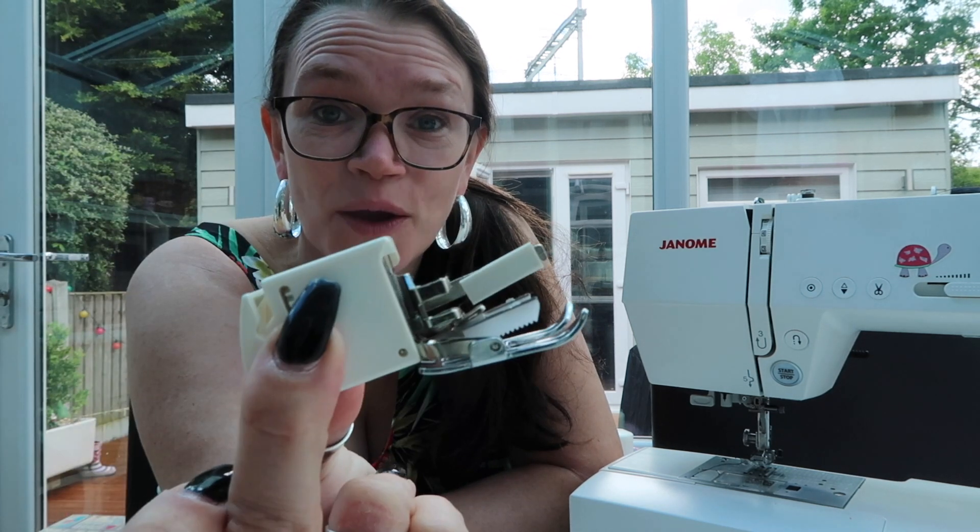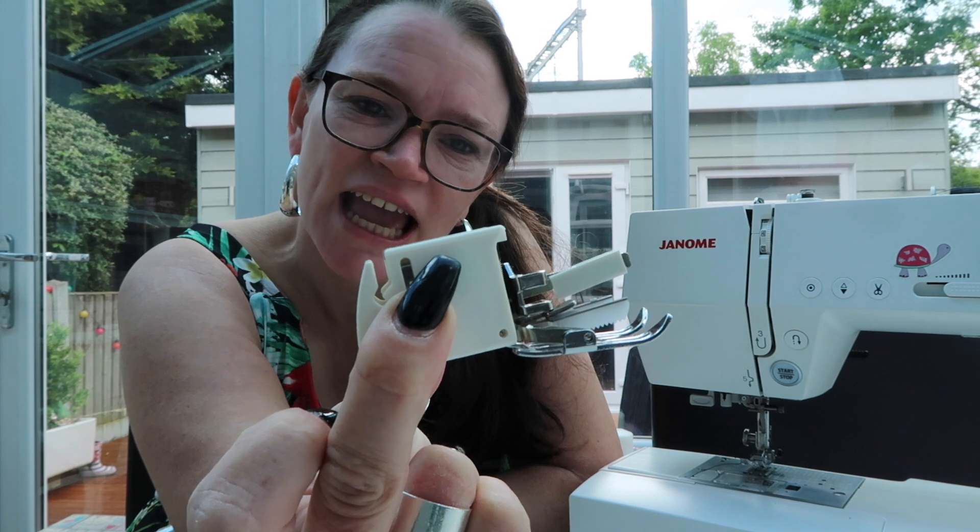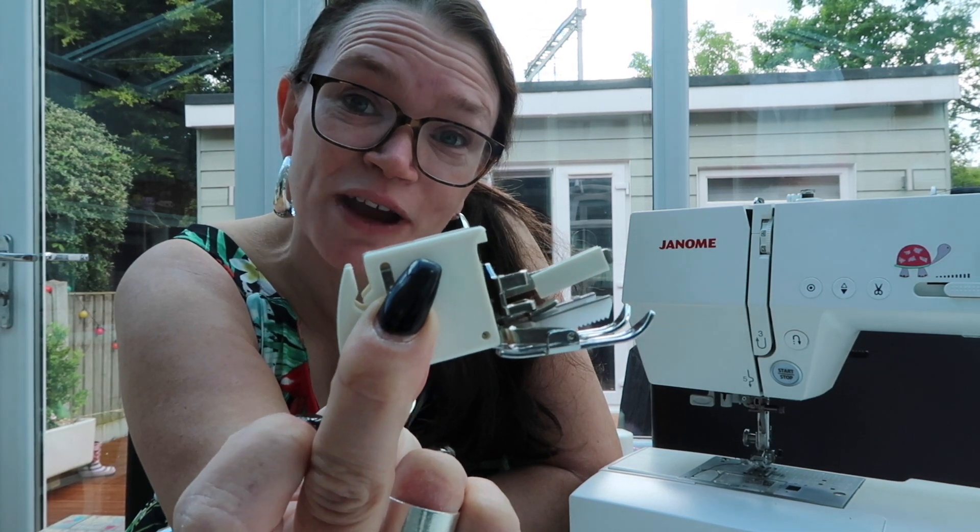Today's a super quick video for you just explaining what exactly is a walking foot. It looks kind of scary and a little bit like an evil contraption, but it serves a really good purpose.